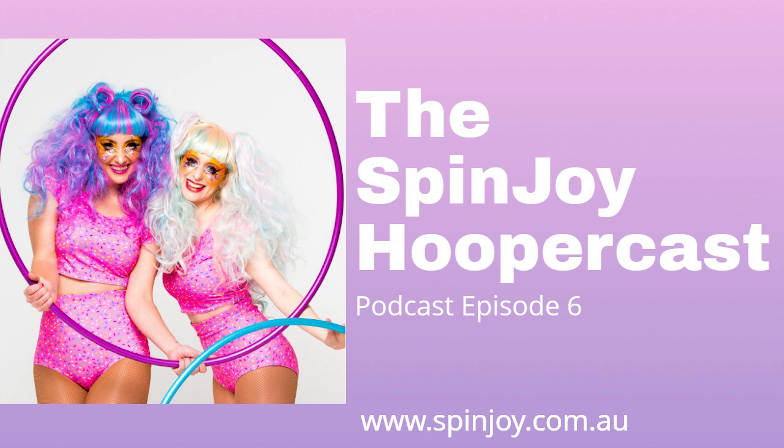Hey guys, it's time for the Spanjoy Hoopercast. It's Phoebe getting to introduce today, which is why I whispered at you. Who's this over here? This is Caitlin. I thought today we should really talk about actual physical hula hoops. That would be amazing — like the actual circle. We say that we talk about hula hoops, but now we're actually going to talk about hula hoops.